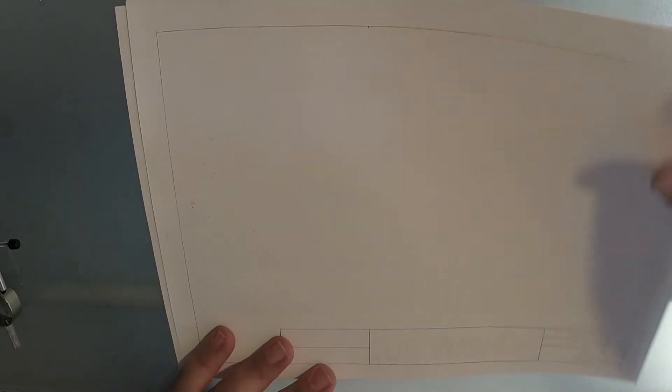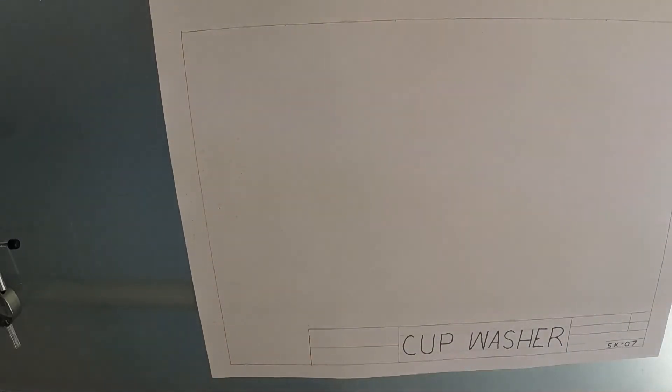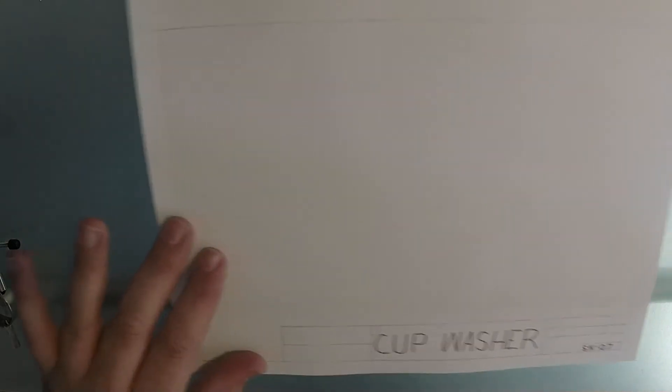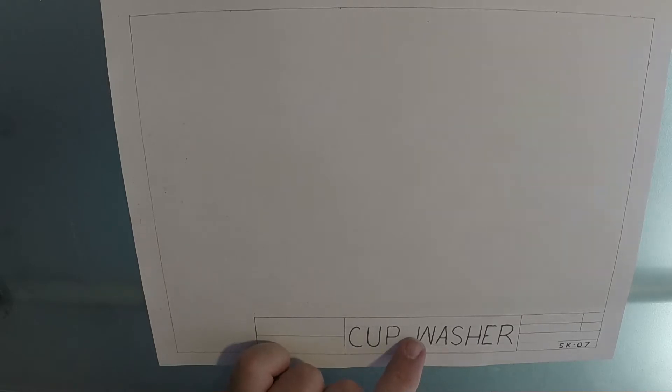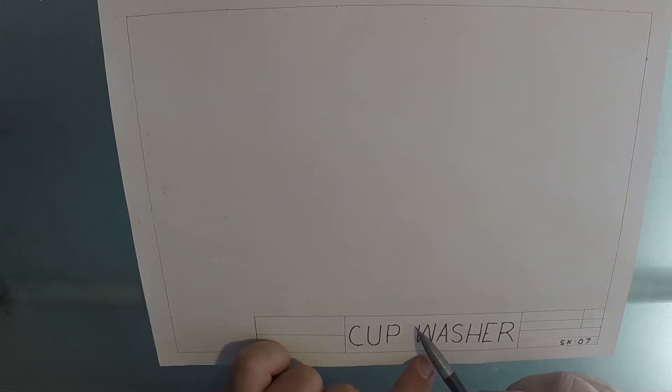You should have a blank title block and border to get going. On that blank title block and border, you're going to fill in what you need to down below. I'm just doing 'cup washer' and 'SK07' to save a little time in the demonstration. A lot of you have been struggling to remember to put in guidelines so that you know how tall your lettering should be within your boxes, so don't forget to put those construction lines or guidelines in for that.